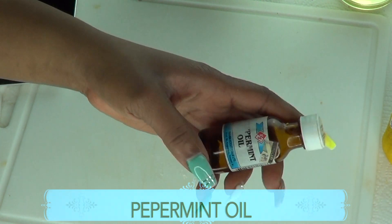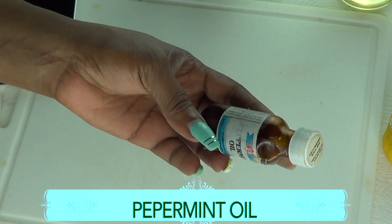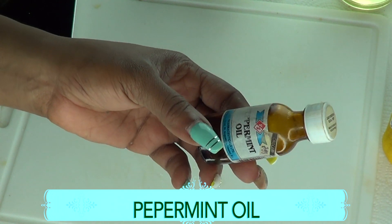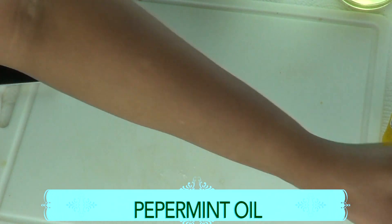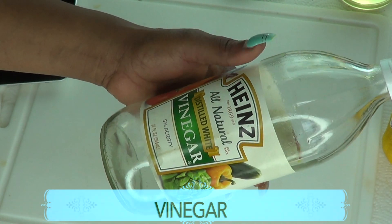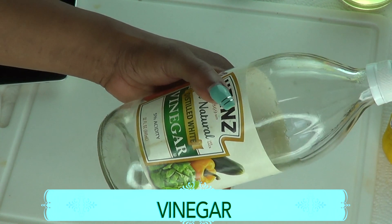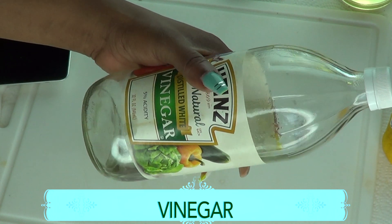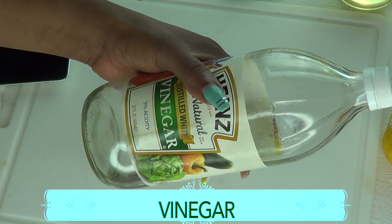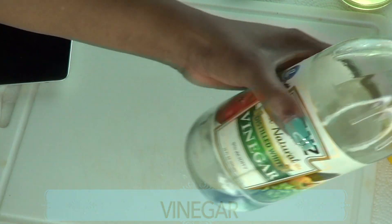Our next ingredient is peppermint oil, and peppermint oil is going to help to keep the feet cool, soft, and supple. Our next ingredient is vinegar, and I'm using white vinegar. Vinegar is good to help to pull toxins from your feet, but not only that, it makes a great soak for your feet to soften all those callous and dead skin cells.